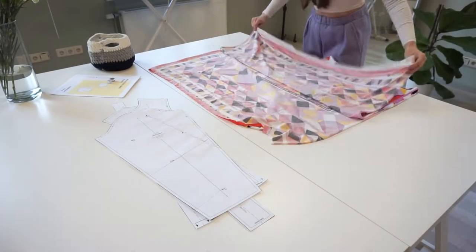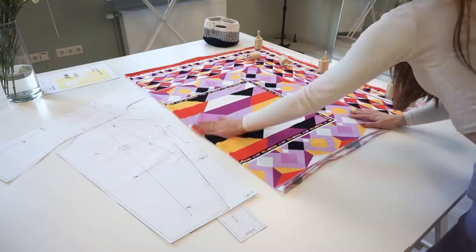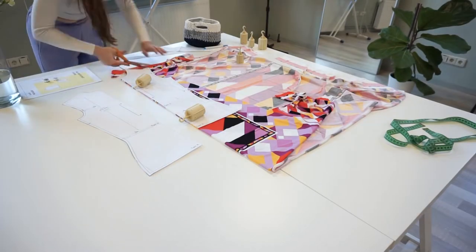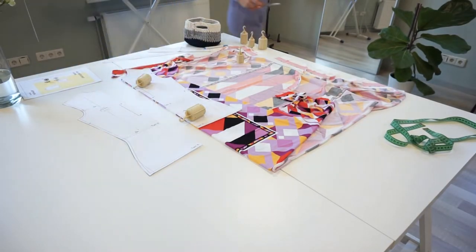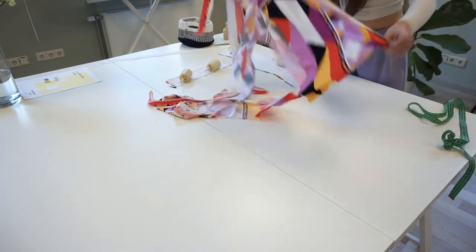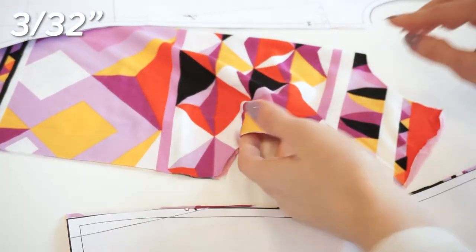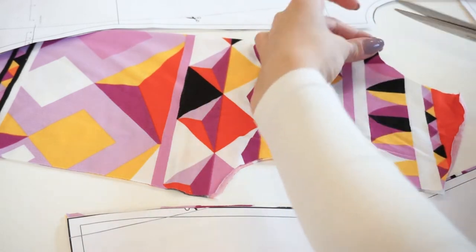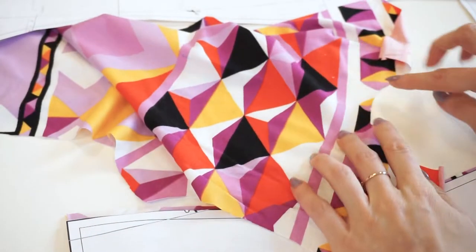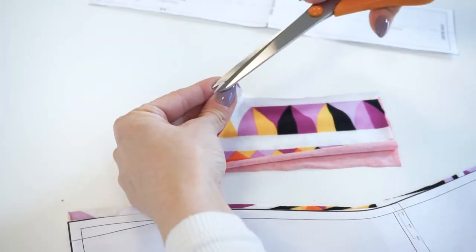Now let's start by cutting out all the pattern pieces. Generally I recommend cutting from the fabric's wrong side, but I had such an insane pattern matching going on, so I folded the fabric with the right side facing outside. Also don't forget to snip the notches around 3 millimeters into the fabric. I will additionally make notches at the middle front neckline and the middle back neckline — this will help us later to more easily match the details.